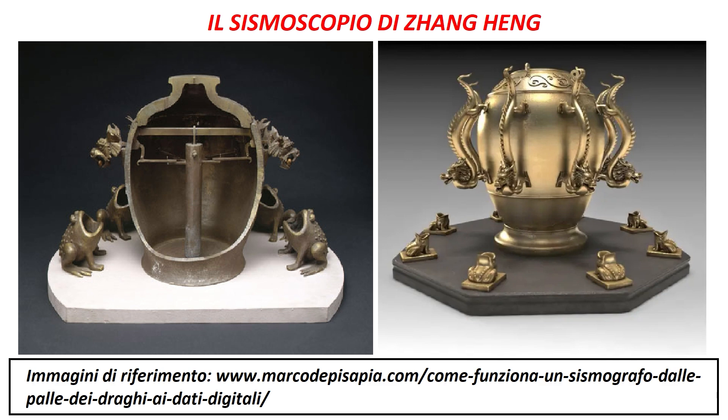Con questo strumento però non si poteva capire l'intensità e la durata di un sisma, ma solo la direzione della scossa e una capacità di registrazione delle scosse ridotta ai minimi termini.